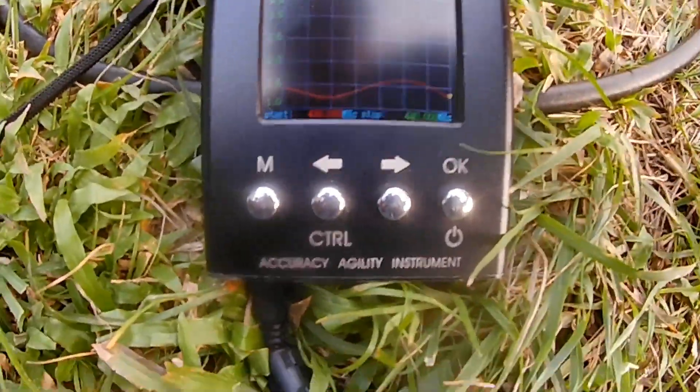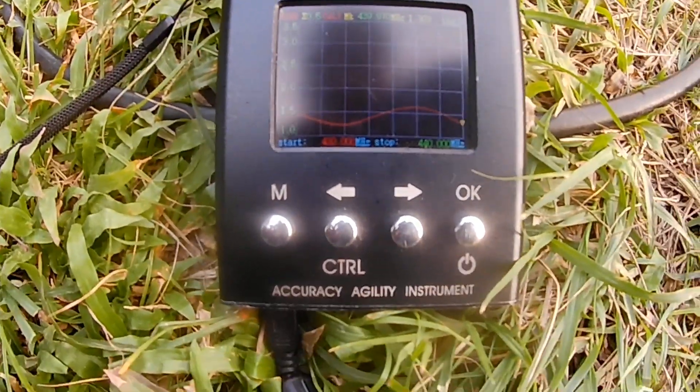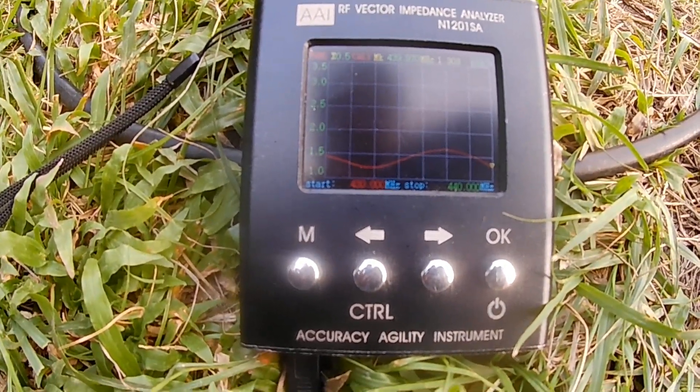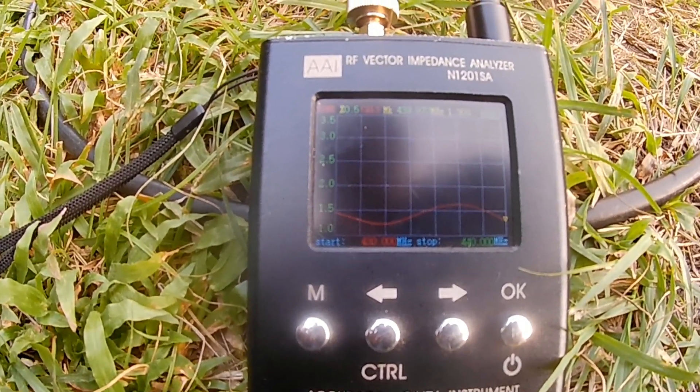So this antenna is properly working and it can be used from the 2 meter band up to the 70 cm band.